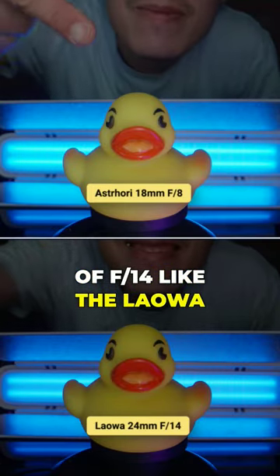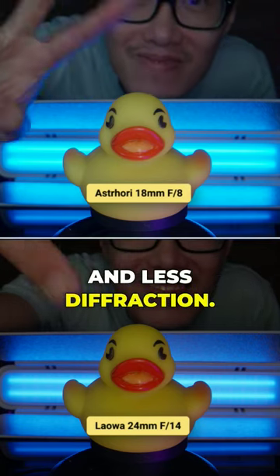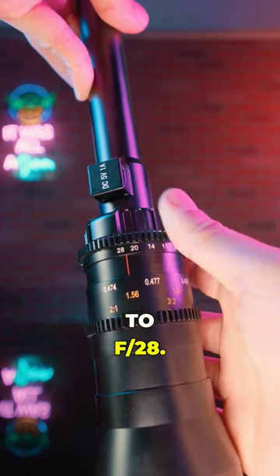Instead of F14, that means it requires less light and less diffraction. The aperture range is F8 to F28.